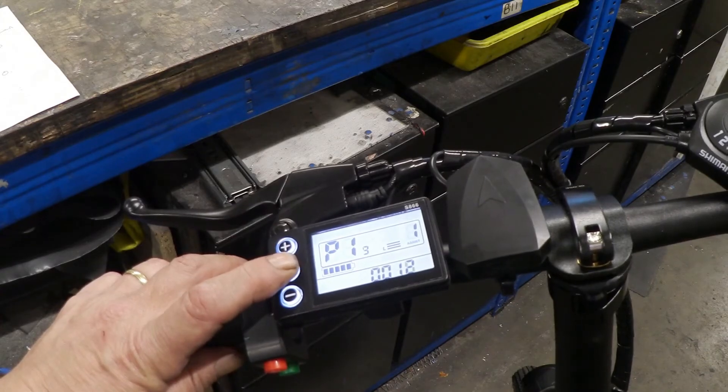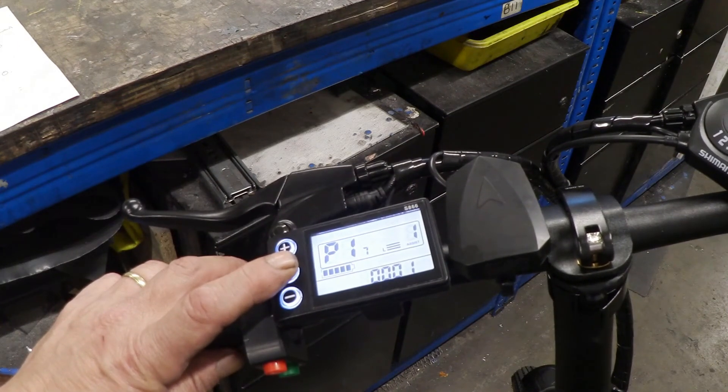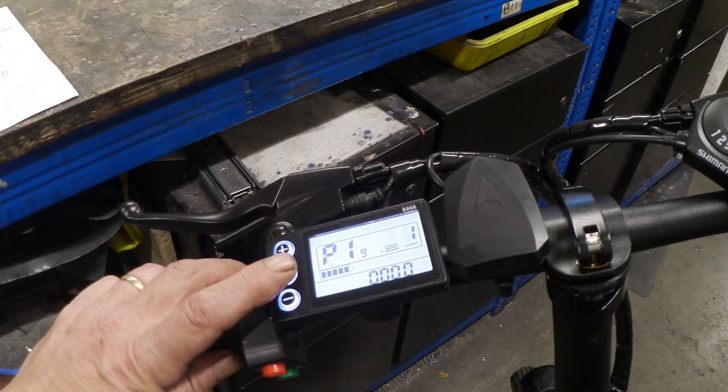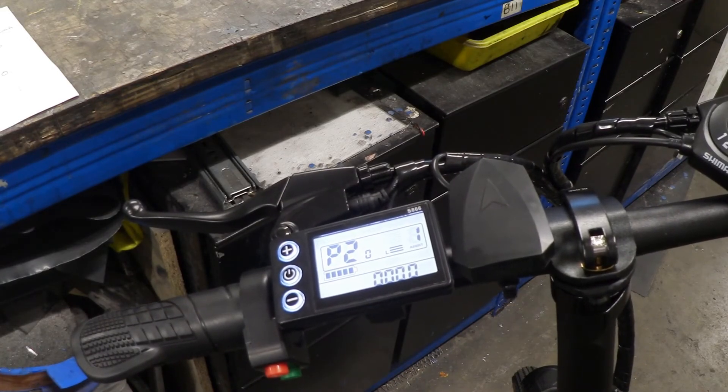P13 is the sensor type. P14 is the control amps limit. P15 is the battery discharge voltage — it cuts out at 29 volts. P16 resets the speedometer or odometer. P17 is cruise control, which is actually turned on. P18 is the display adjustments. P19 is the zero gear — you can enable or disable pedal power. P20 is used to communicate with the controller.